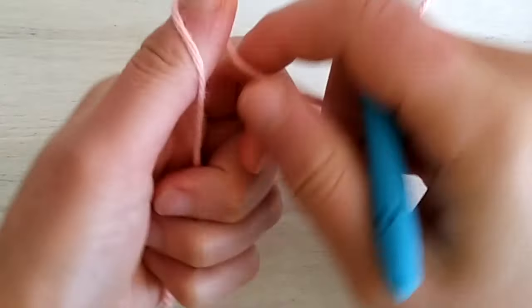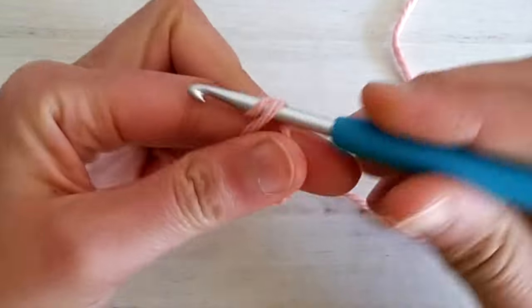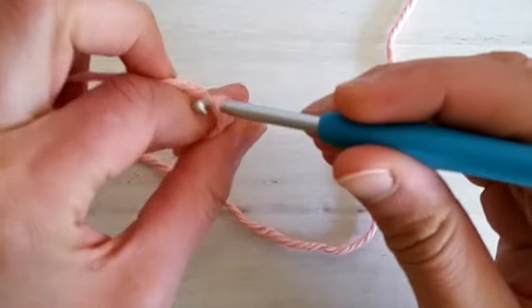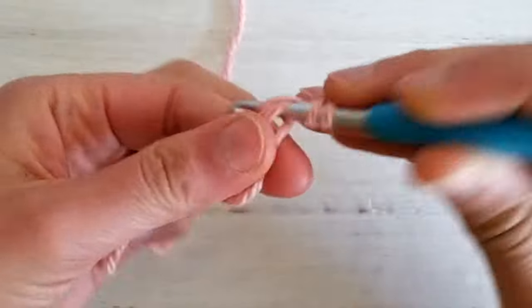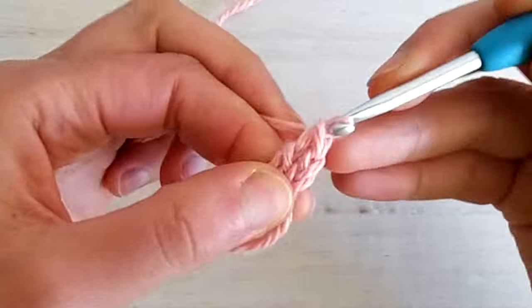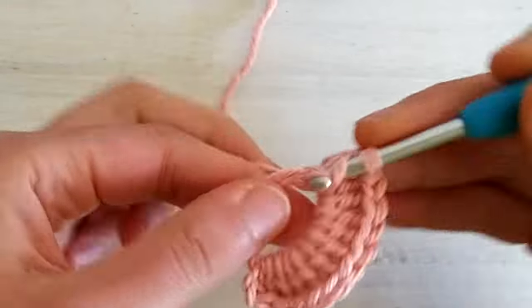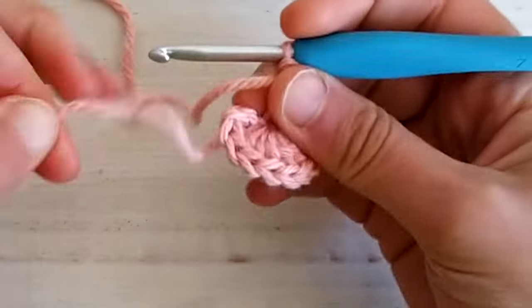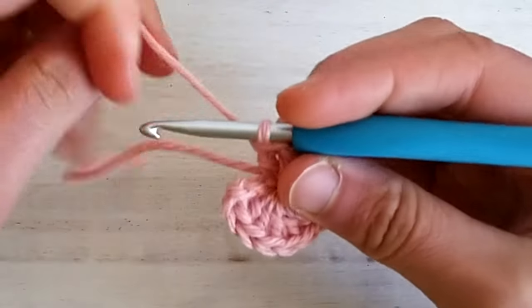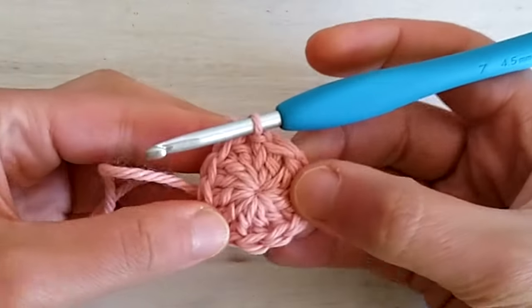We will start by taking the pink yarn — or red, whatever strawberry color you choose — and we make a magic circle. Once you have your magic circle ready, we chain two. These two chains don't count as a stitch, and then we double crochet 12 inside the magic circle. Once we have the 12 double crochets in the ring we can tighten the center by pulling the tail, and join the round with a slip stitch into the first stitch. Round one is ready.